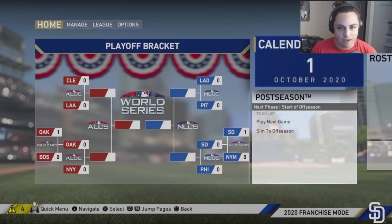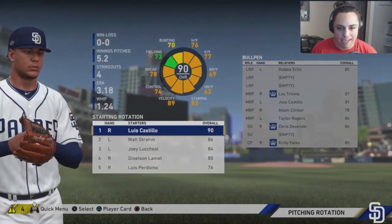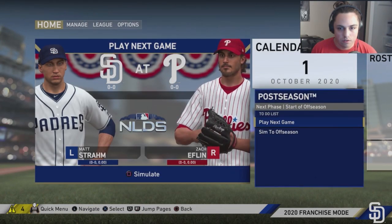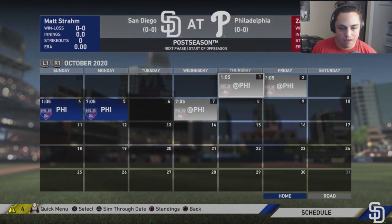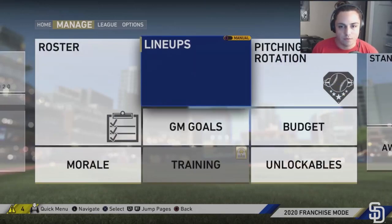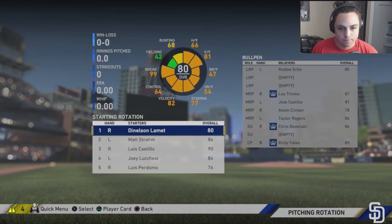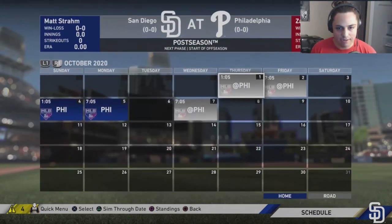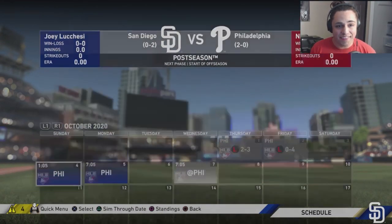Pitching changes in the eighth — going with Devinsky, who walks and grounds out. Hosmer proves to be a player worth keeping. Kirby Yates comes in, shuts the door, and we're moving on to the NLDS against the Phillies. Time to figure out if Castillo will be ready to pitch. We decide to go with Strom.